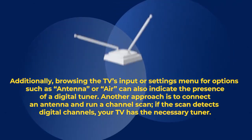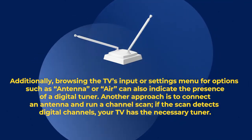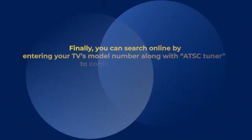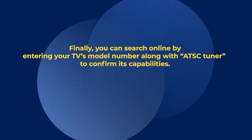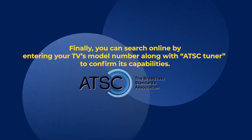Another approach is to connect an antenna and run a channel scan. If the scan detects digital channels, your TV has the necessary tuner. Finally, you can search online by entering your TV's model number along with ATSC tuner to confirm its capabilities.